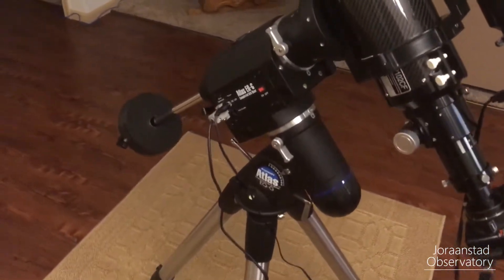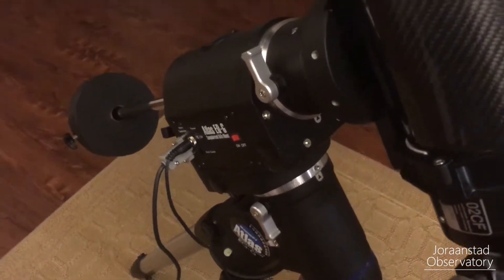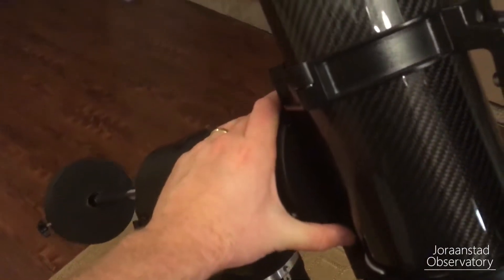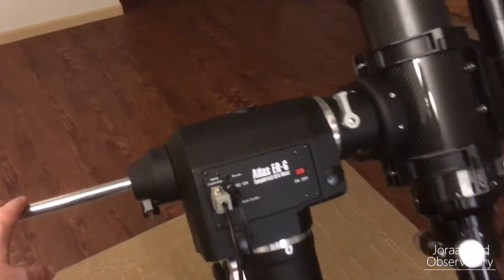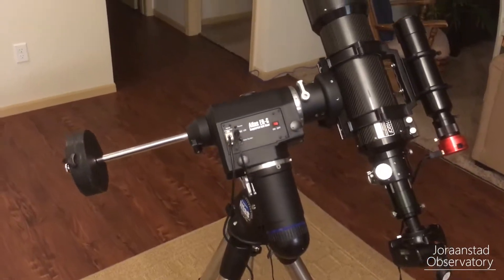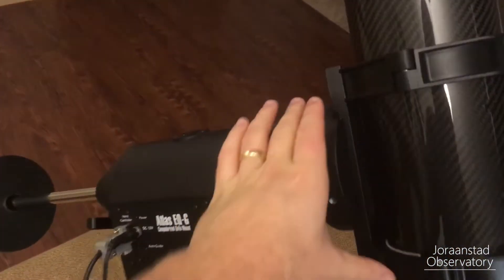The first way to properly balance your mount is to look at your right ascension or polar axis lock. You want to unlock that, and when you push your scope down — you don't need any sort of go-to controller for this — when you push your scope down, you want to be able to let go of your complete setup and have it stay put. You can see here that mine is coming a little bit towards the counterweight side.